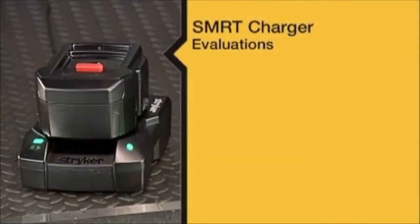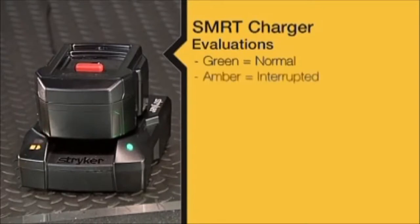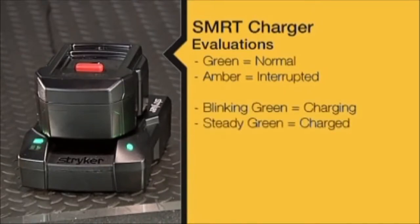Your SmartCharger automatically evaluates the condition of a SmartPak whenever it's placed in the charger. The SmartCharger LEDs tell you what you need to know. Any green LED message means that the charging process is proceeding normally. Amber LED messages mean that charging has been delayed or interrupted. Blinking green means charging. Steady green means fully charged, tested and ready.